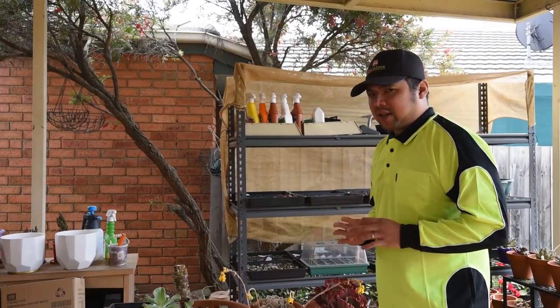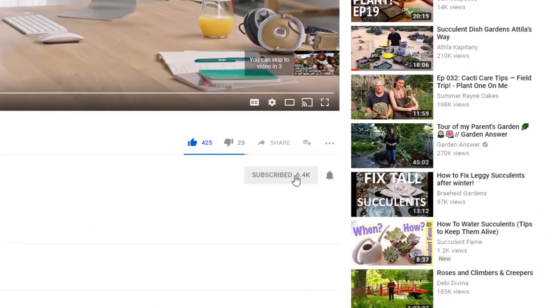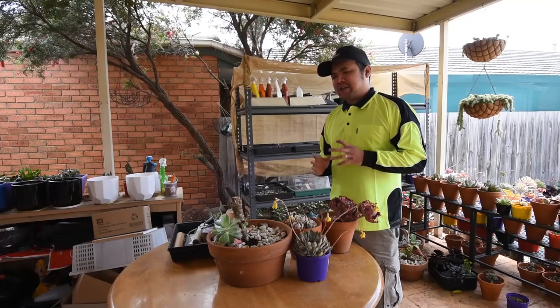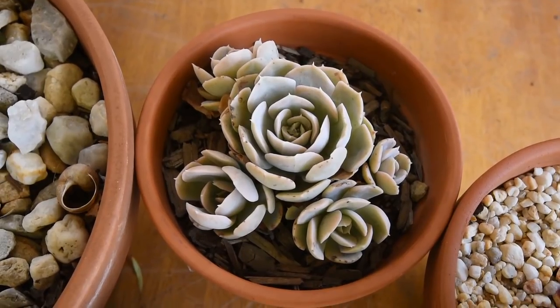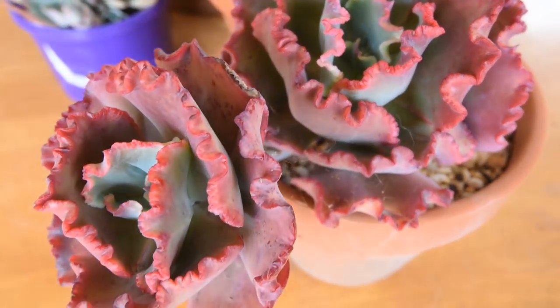I've still got lots of upcoming content for this propagation series, so if you don't want to miss out make sure to subscribe or follow depending on the platform you're watching on. In the context of this video, I'm referring to pups as the small plants that grow as offsets from the main stem, and as you can see clearly, all of them are attached to the main stem somehow.